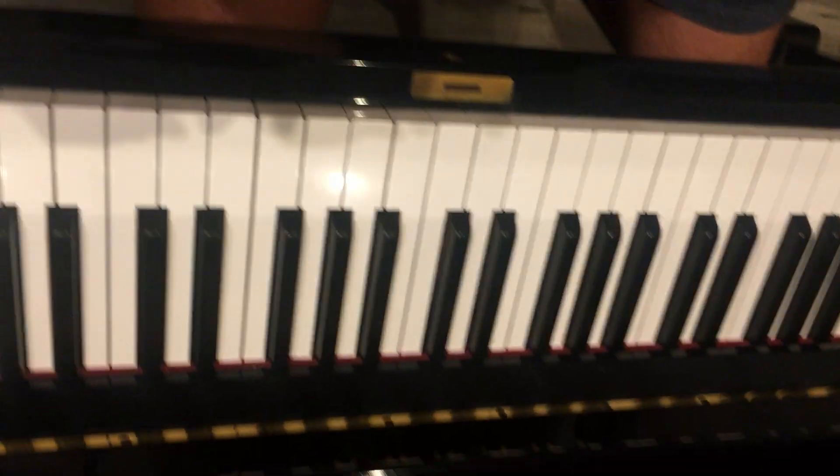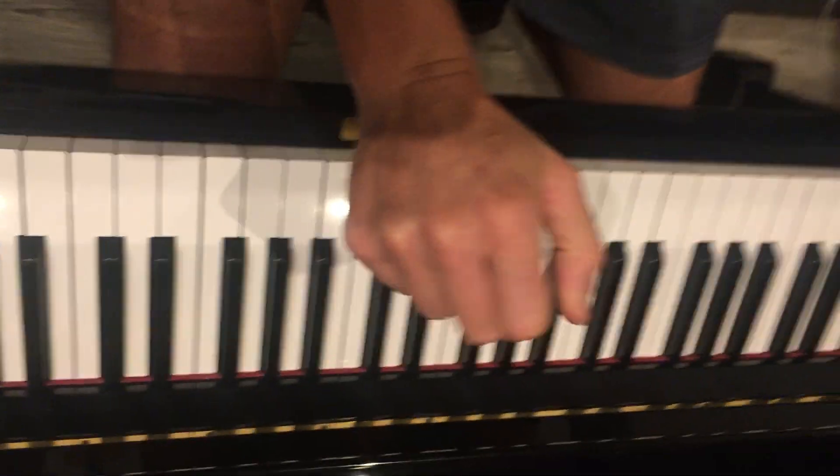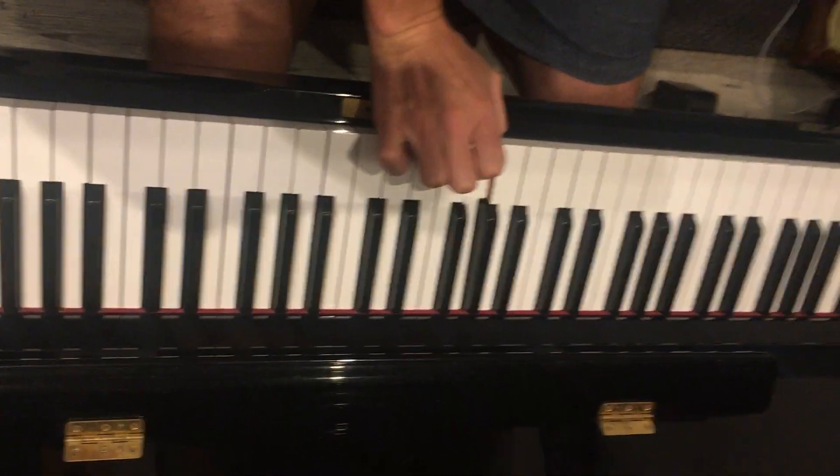Bella! Okay, favorite crime is in the key of A major. There's your A.